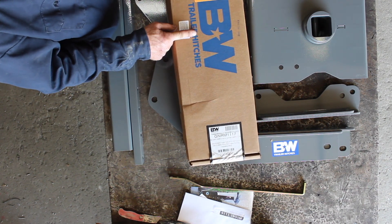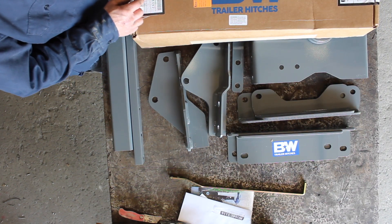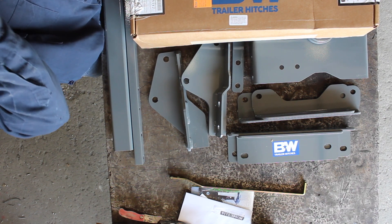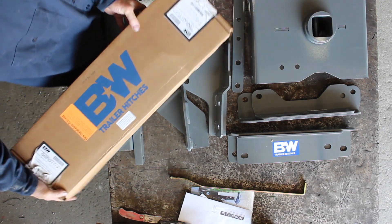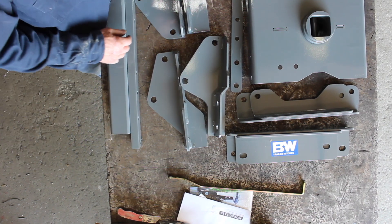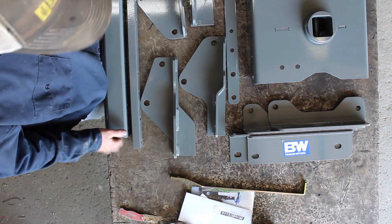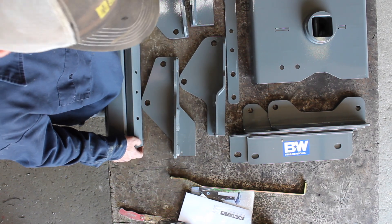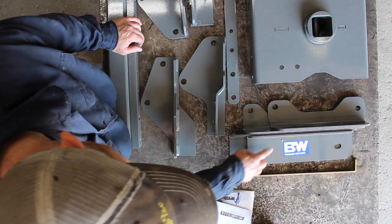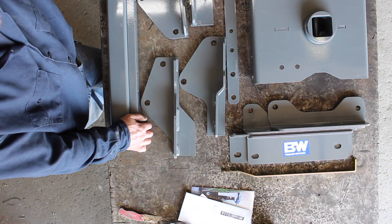It's a B&W hitch. This time we're going to put it in a new Ford truck — I think it's a 2019 Ford, a newer one with the aluminum body. I believe it's an F-250, a single rear wheel truck. It's not here yet, it'll be here later. We're just getting things lined up for now. Man, that's a lot of stuff for one hitch. Got another threaded bar. It looks a little overwhelming, but we'll just have to work our way through one step at a time.